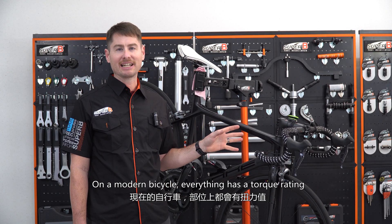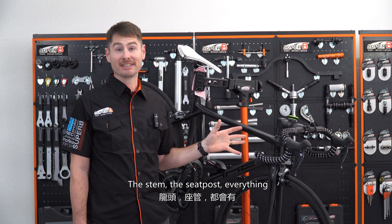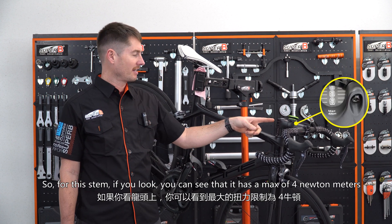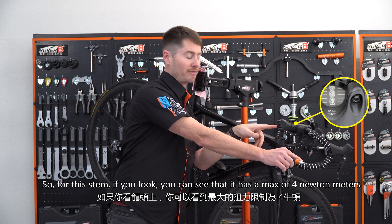Modern bicycle everything has a torque rating — the stem, the seat post, everything. In this case, we're going to look at the stem. For this stem, if you look, you can see that it has a max of four newton meters.